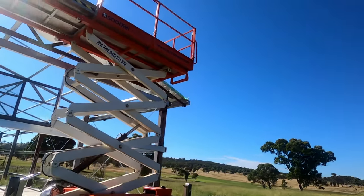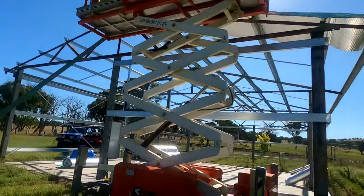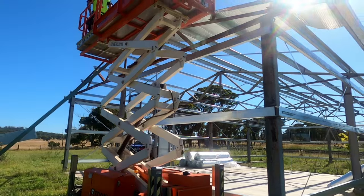In the previous video on the shed build we had the purlins on and it was a bit of a skeleton. Now we're starting to put the iron on, so let's see how it evolves.